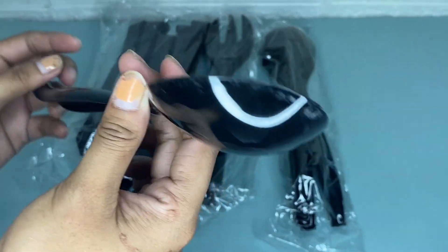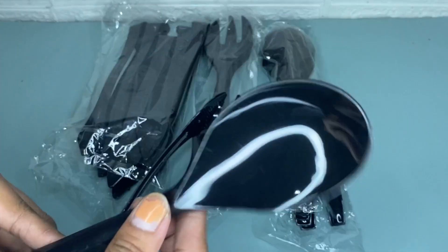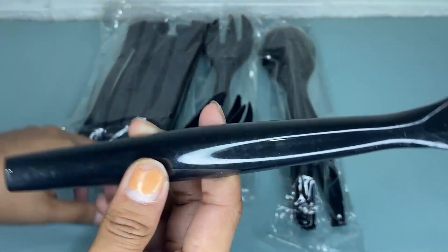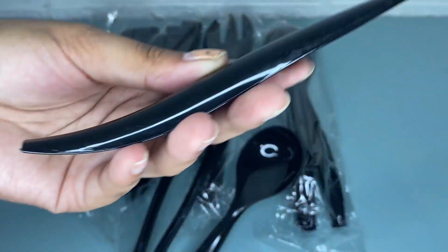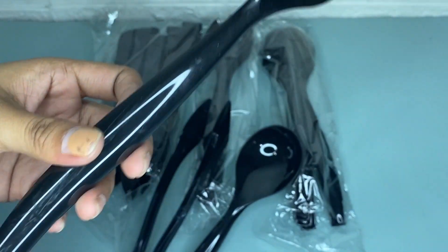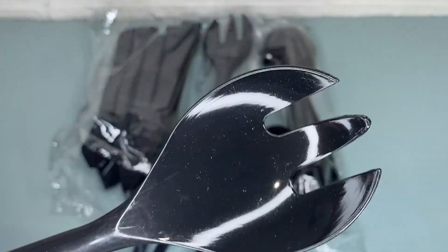These are perfect for both formal gatherings and casual parties. Whether you're doing a small get-together at home with some family or a large event with numerous guests, these plastic serving utensil sets come through.